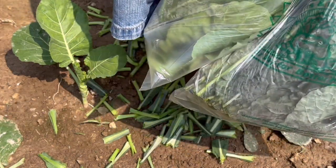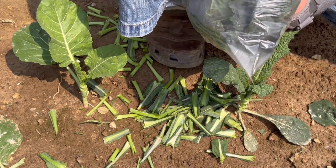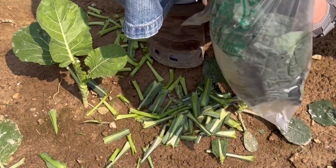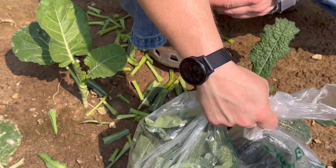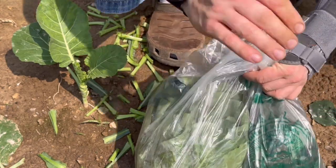All right, thanks for sticking with us and learning about all this stuff. Harvesting these vegetables is nice — it's great to be able to have a pot of greens for dinner. This is Not a Pro Gardener here, don't forget to like, share, subscribe, and I'll see you next time. Have a great day.